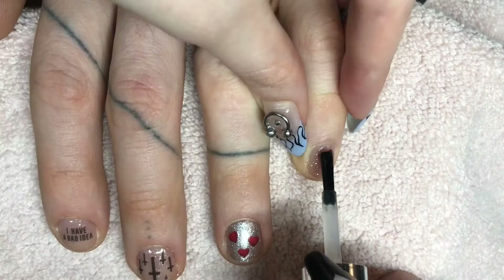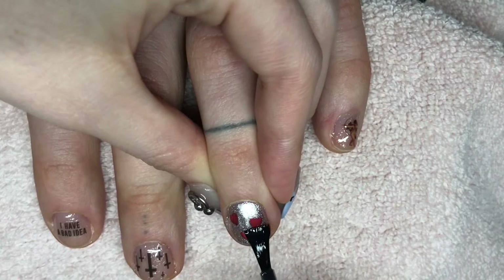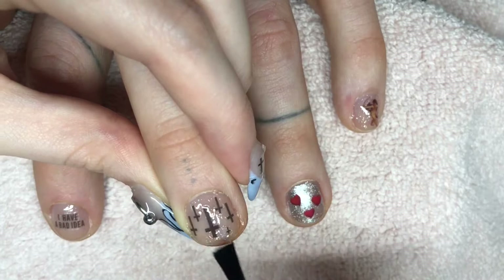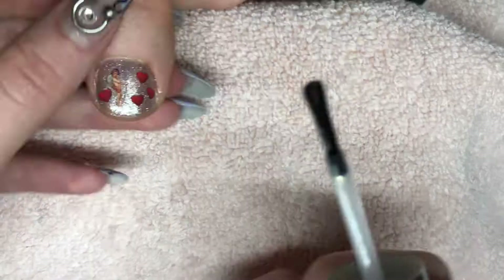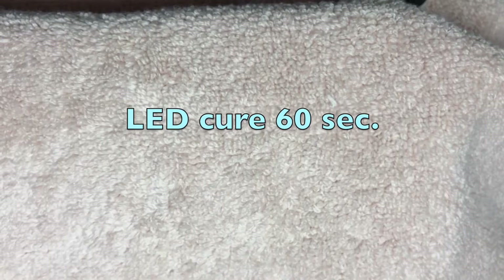Finally I'm going in again with my top gel coat, and after this they will be finished. Now I'm gonna cure everything under the LED lamp for 60 seconds.